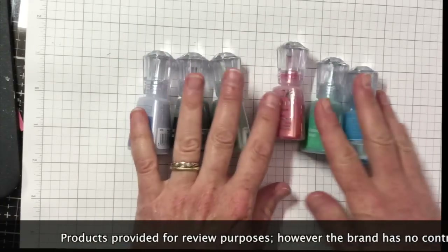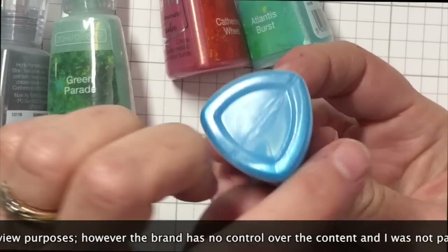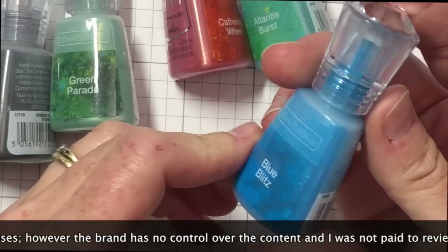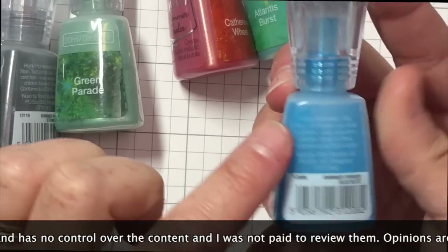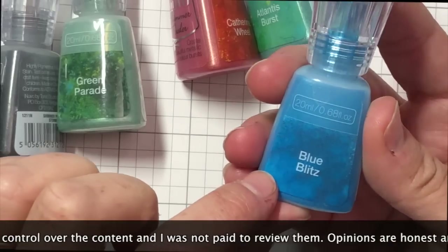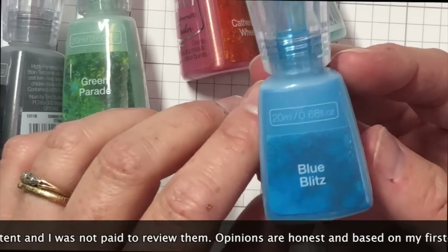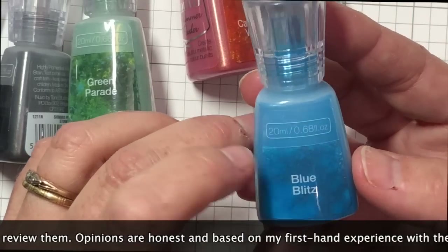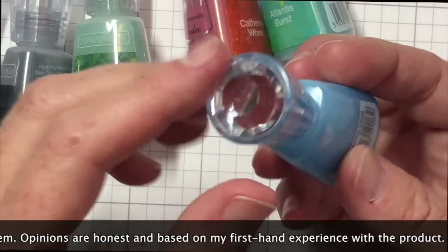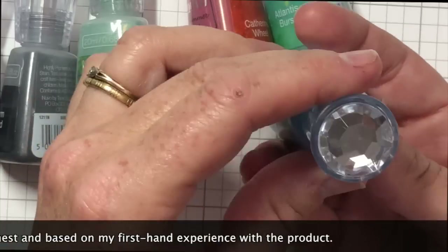I'm going to take a second and just go over the packaging with you. These powders come in this kind of triangular-type container that has the color very clearly named, and it's see-through so you can see what color it is on the outside. It also comes in — here it is — 0.68 fluid ounces. Of course it's a dry product, but that is the container size.